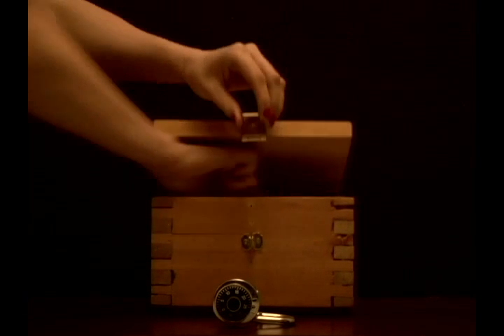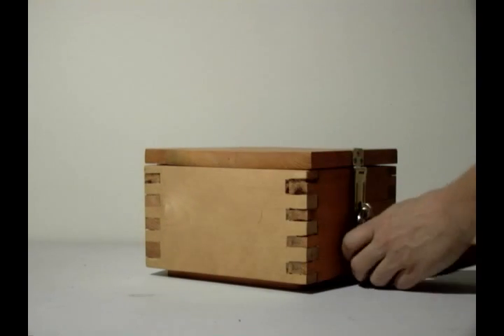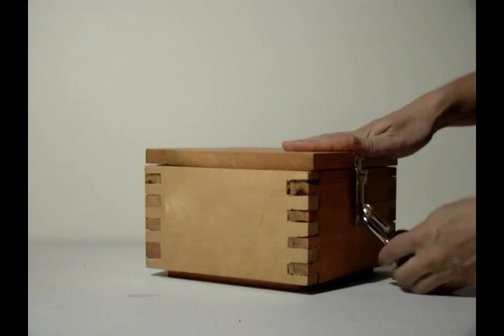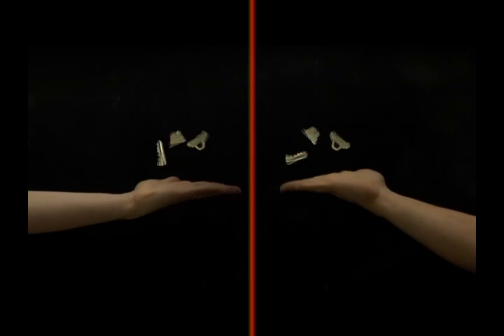Up until the 1970s, cryptography had been based on symmetric keys. That is, the sender encrypts their message using a specific key and the receiver decrypts using an identical key. Encryption is a mapping from some message using a specific key to a ciphertext message. To decrypt a ciphertext, you use the same key to reverse the mapping. So for Alice and Bob to communicate securely, they must first share identical keys.